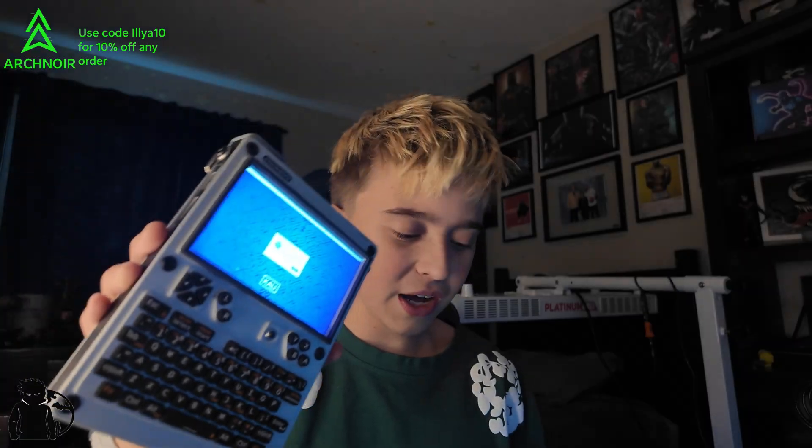Today we're taking a look at two cyberdecks and putting them head to head. Which one is better — the U Console by Clockwork Pi or the Pi Edge by Carbon Computers? Let's test them out. First, you should know what each of these devices are. They're cyberdecks used for hacking, but they could also be fun consoles for the road.